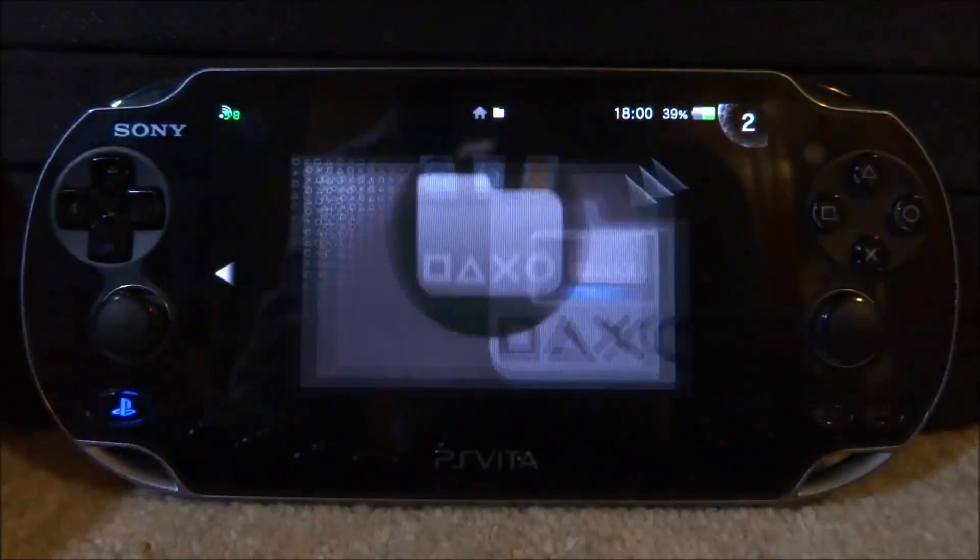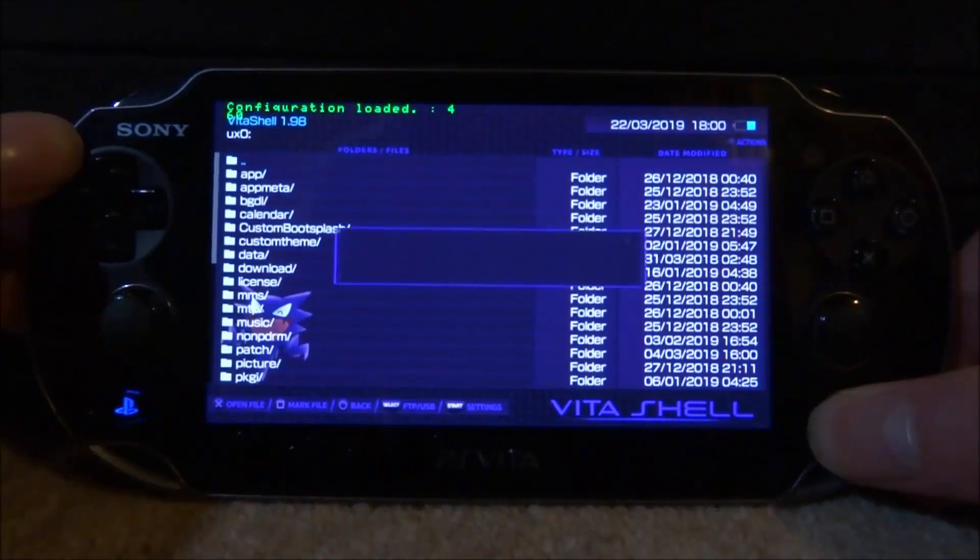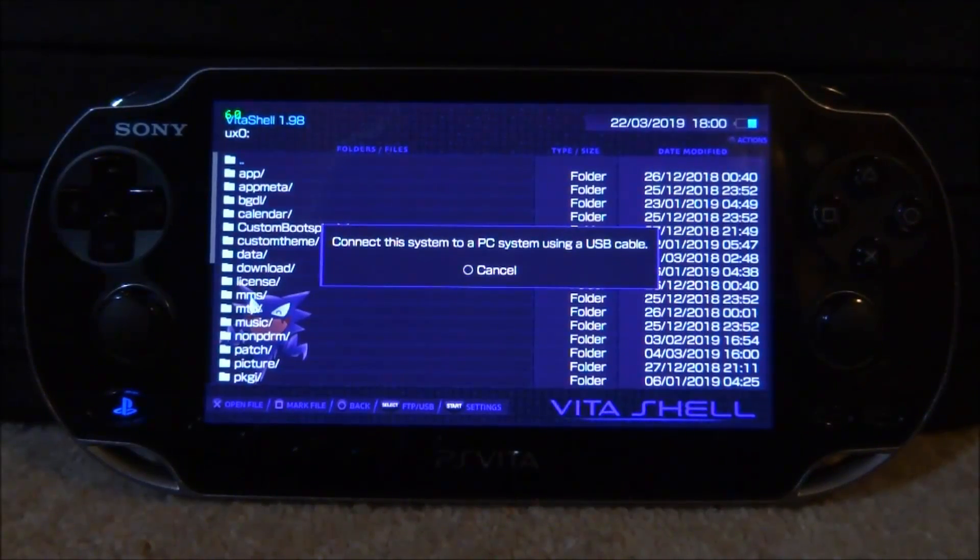All you have to do is just go ahead and start up Vita Shell. Let's go and connect my PS Vita to my PC. So we're just going to press Select and then I will show you guys what to do next.